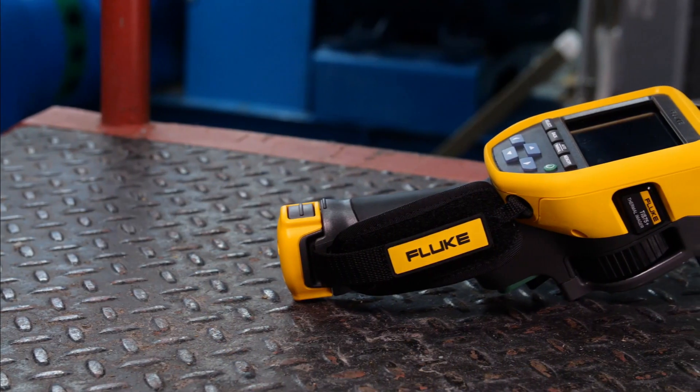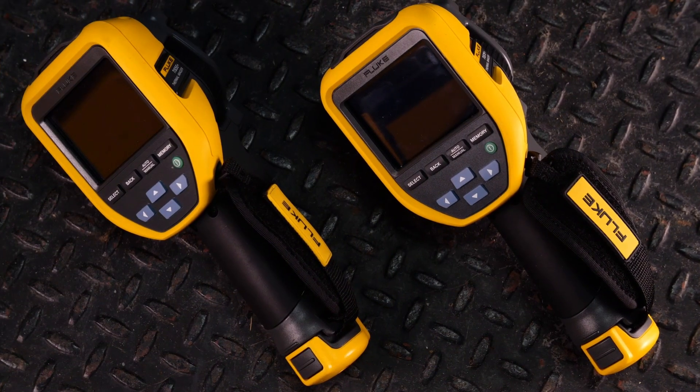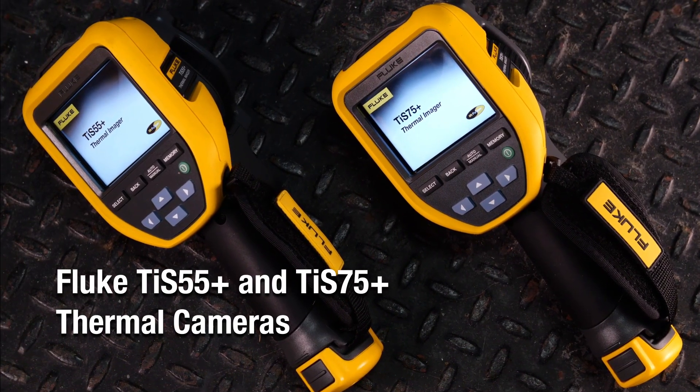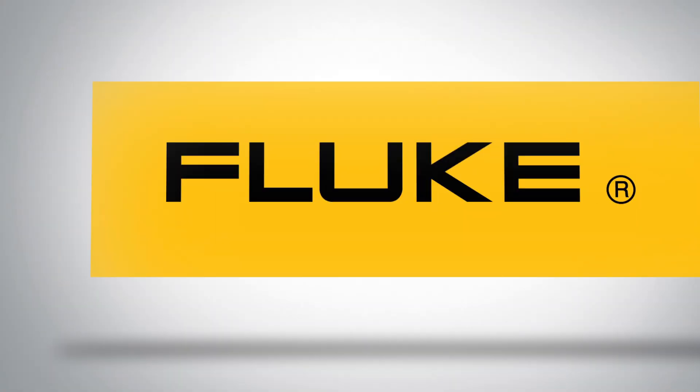Empower your maintenance program with these rugged, reliable, easy-to-use time-saving tools — Fluke's TIS 55 Plus and TIS 75 Plus thermal cameras. Choose the one that is right for you.